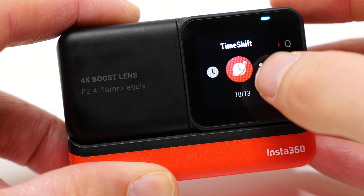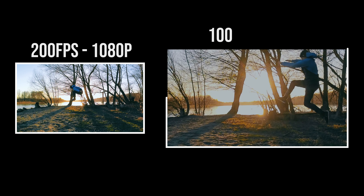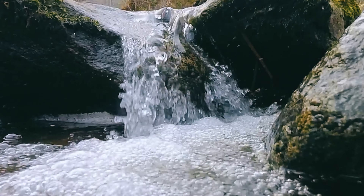The Insta360 One RS has also developed further in the area of slow motion. The maximum frame rate is 200fps at 1080p Full HD, and 2.7K videos are also possible at 100fps. This allows you to create spectacular slow-motion shots.